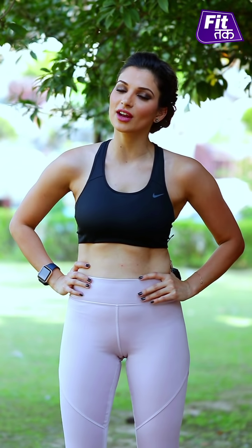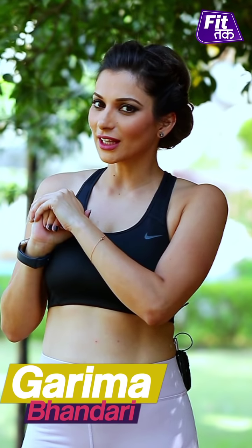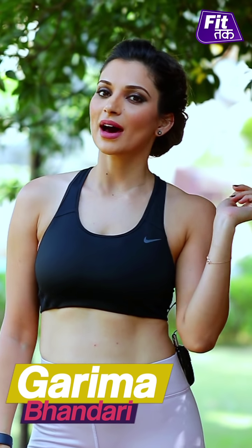Anytime, anywhere — practice it every day. And if my fitness videos are helping you achieve your fitness quotient and help you achieve your fitness goals, then do share your valuable feedback with me. It is really, really amazing to hear from you guys. Don't forget to subscribe to my channel FitTak on YouTube. Do like the page on Facebook too. And say bye-bye.